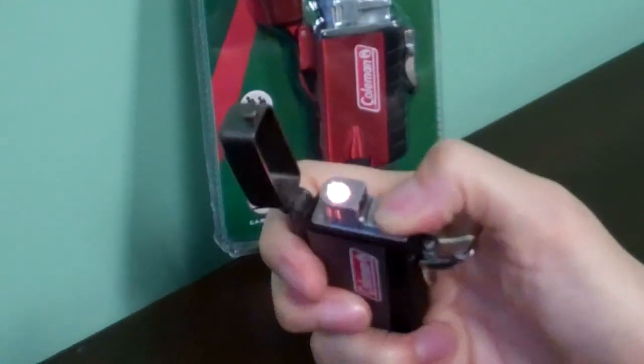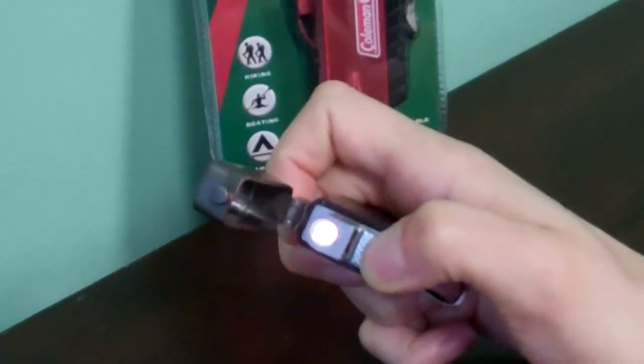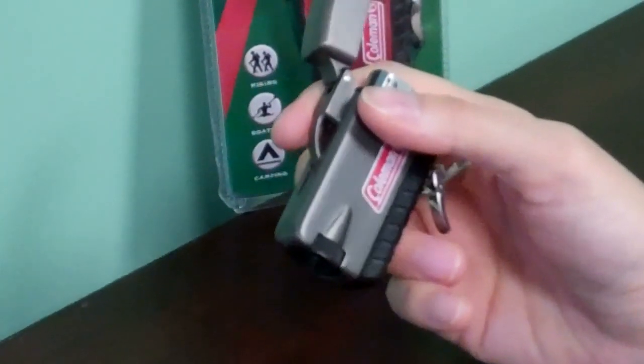To light the lighter, open the top with the coil mechanism, and it has a really easy to use oversized flame adjuster.